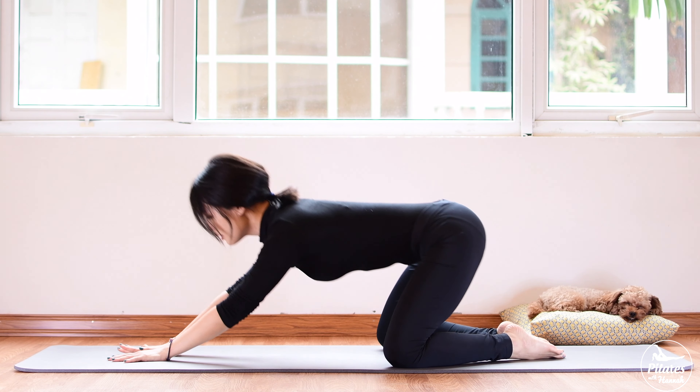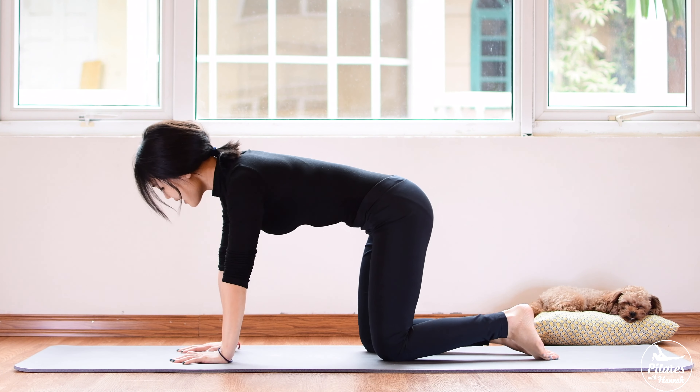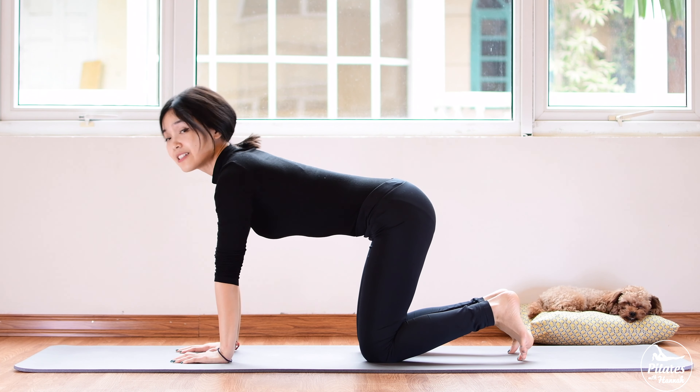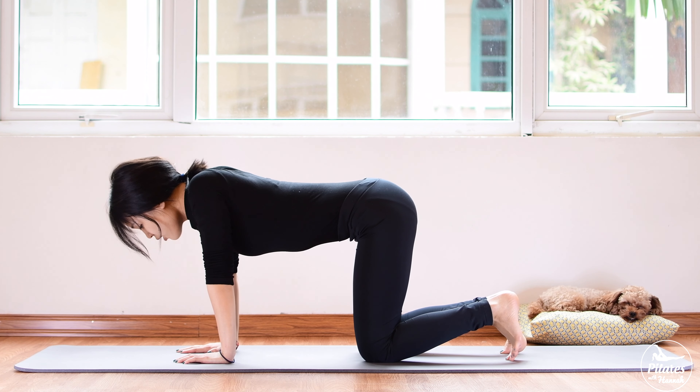Open your knees a little bit wider, come to child's pose and reach your hand forward. Shake your hips, inhale deeply through your nose and exhale deeply through your mouth.